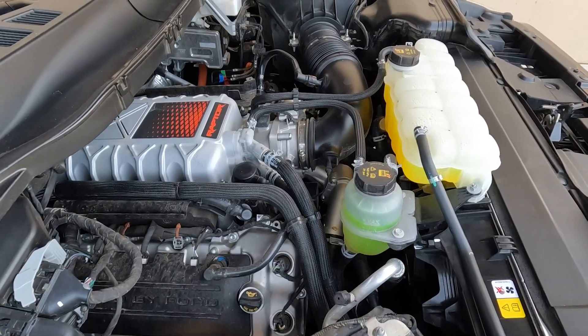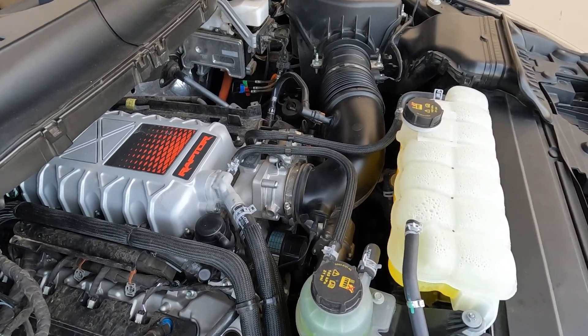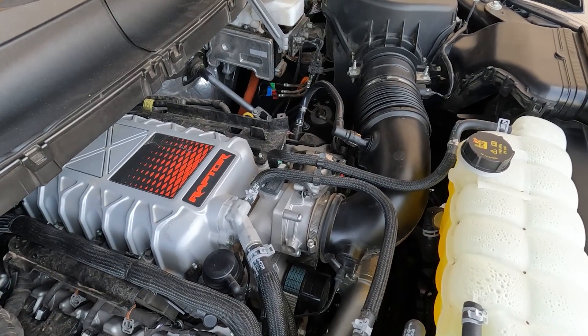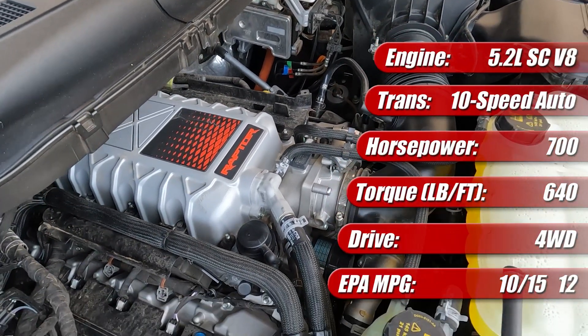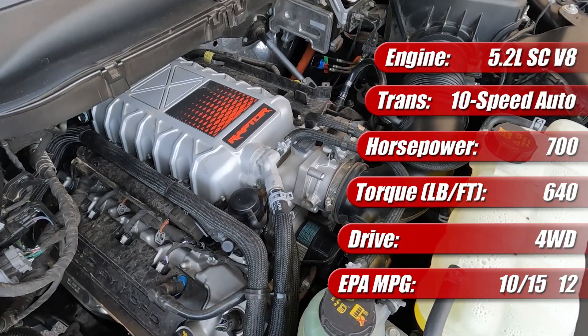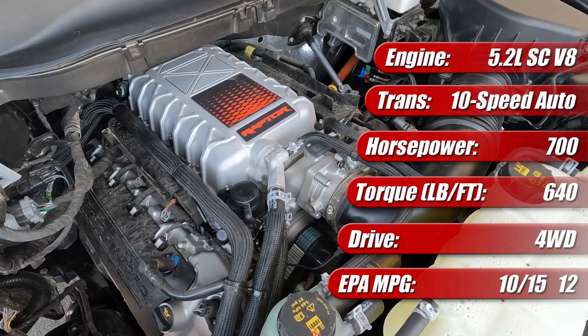The 5.2-liter supercharged V8 engine and the 10-speed automatic transmission in the 2023 Ford F-150 Raptor R is based on the same engine found in the Mustang Shelby GT500, but has a number of key differences that make it more suitable for truck duty. First, its power rating is 700 horsepower and 640 pound-feet of torque, which is less horsepower but more torque than the version found in the Mustang.